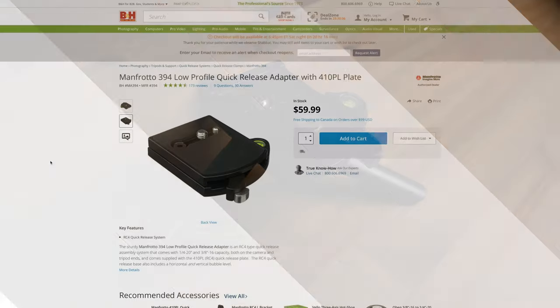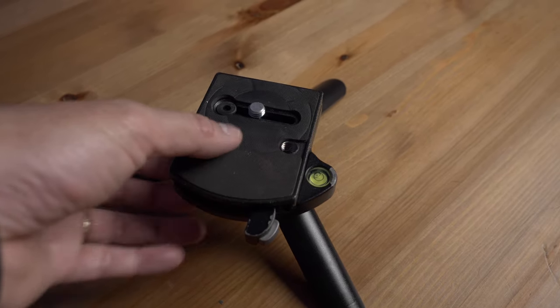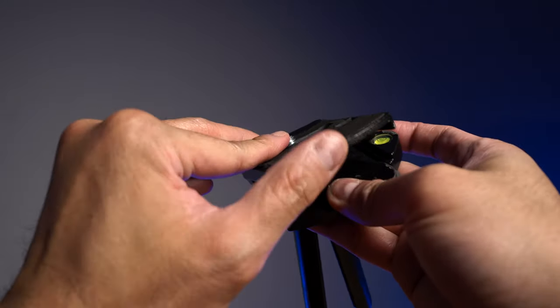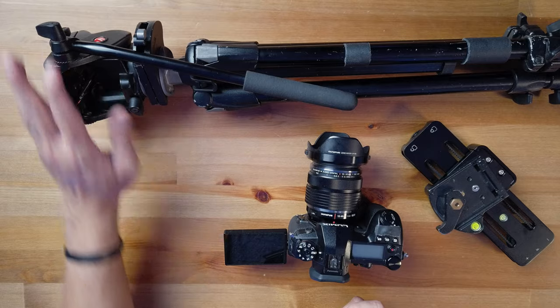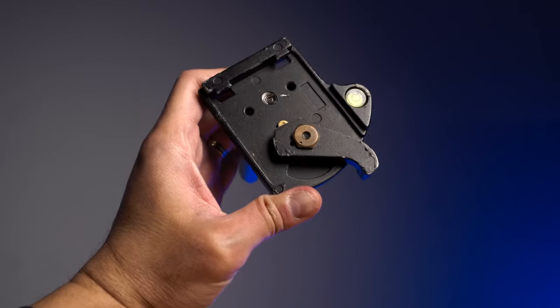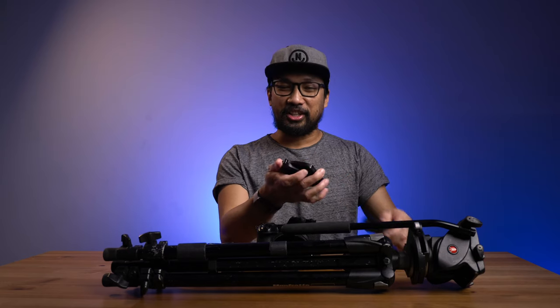It is called the Manfrotto 394 Low Profile Quick Release Plate paired with this 410PL plate, and I'm good to go whenever I'm on the field to make it easier and more efficient on location. This 394 Low Profile Quick Release Plate from Manfrotto I bought years ago from B&H Photo — I have a lot of these because it's very useful, especially when you want to use your fluid head connected to your tripod or transfer it to your monopod. It's a workhorse of mine — it's beat up but still gets the job done.